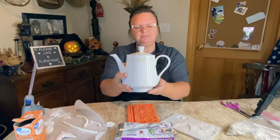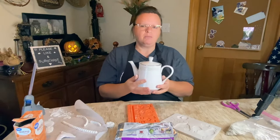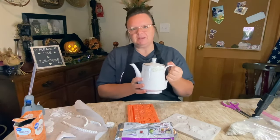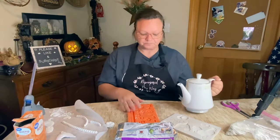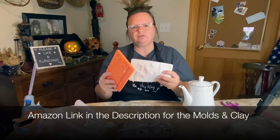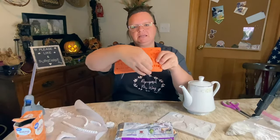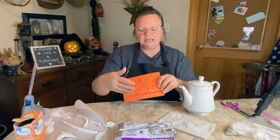In my last video, my thrift haul, I showed you this cute little tea kettle — adorable, but not my style. I also have this Wilton mold, more for chocolate but you can use it for clay. I really like this beaded mold and I use it a lot, so I'll be using that today.